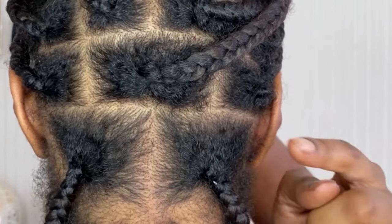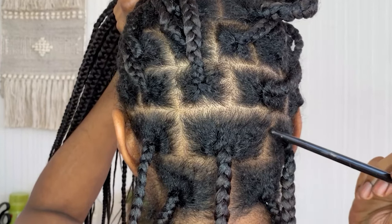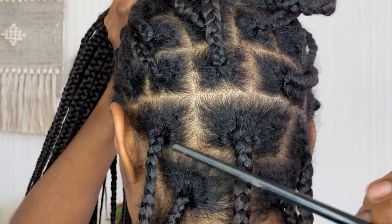Bearing in mind I already had my middle part in to start these plaits. Now I'm demonstrating the second row, and that line starts just above my ears, as you can see. This is where you start to see the brick layer pattern or the step pattern — creating this pattern ensures that the plaits will be sitting nice and neatly in between each other rather than on top of each other.